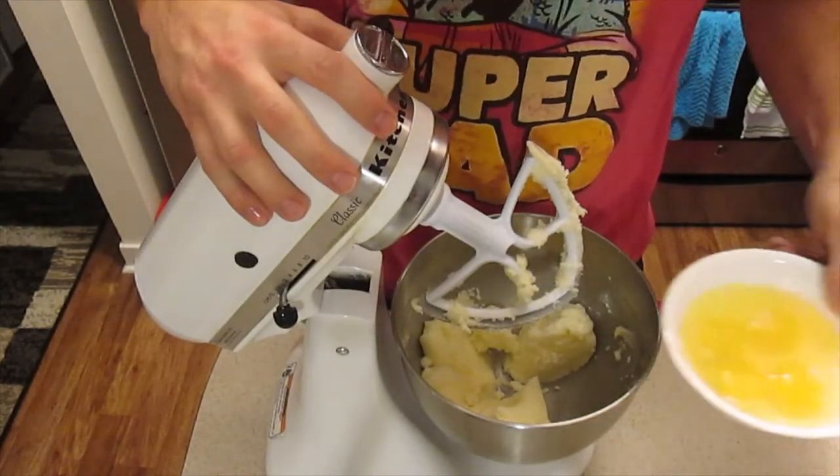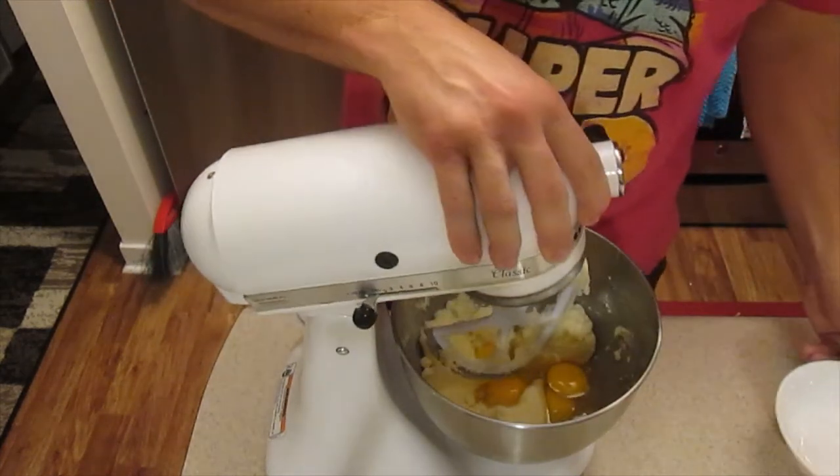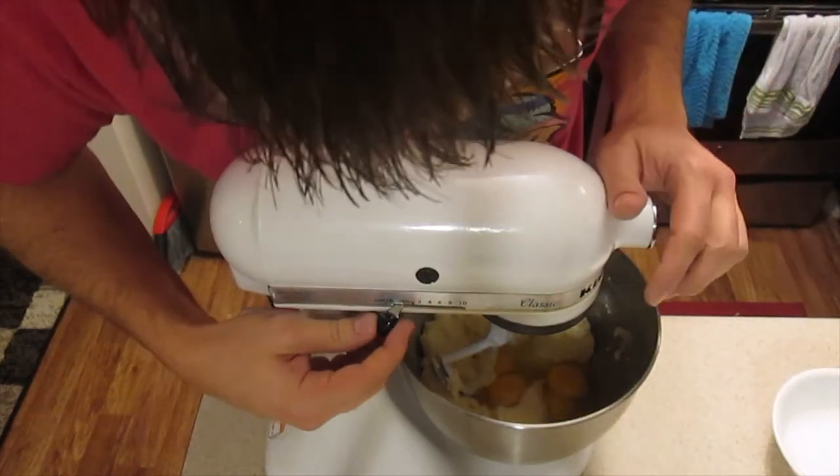I'll add the other wet ingredients, which is just some eggs. Get those mixed in. See how incredibly simple this is.